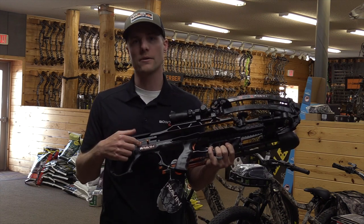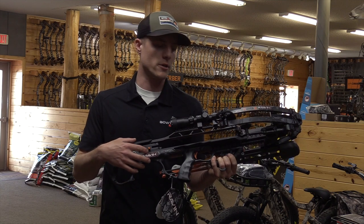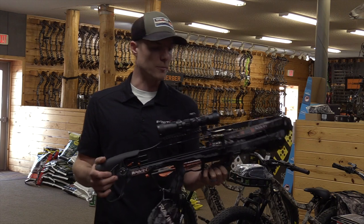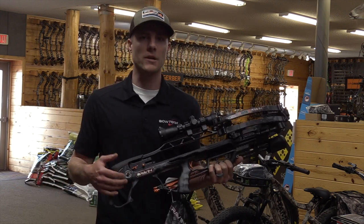The major new feature is their silent cocking mechanism that is built into the bow. Raven's always had a built-in cocking mechanism, but this year there is no noise on the cranking. You don't hear the clicking noise, so it's totally silent, which is a big advantage while you're hunting. You can wait till you get out to your stand or your blind to cock it back.